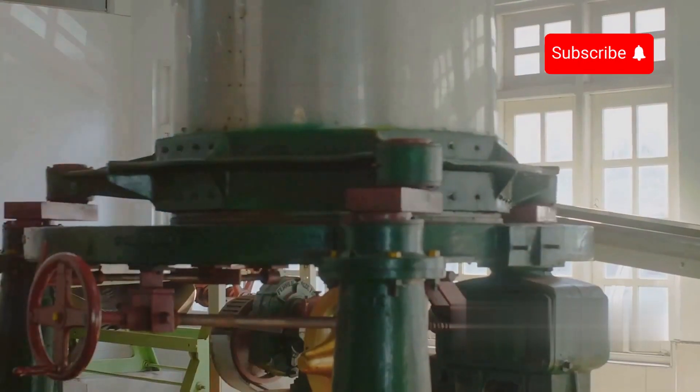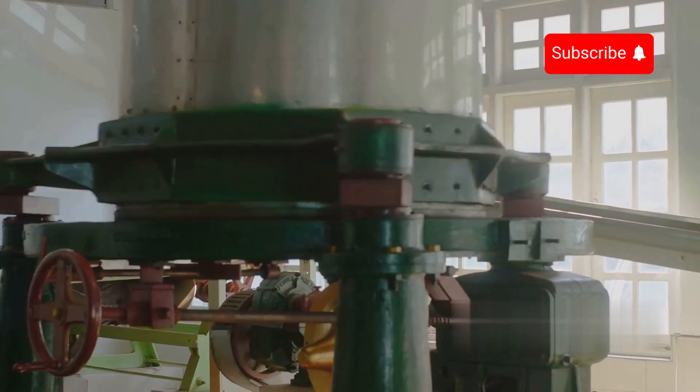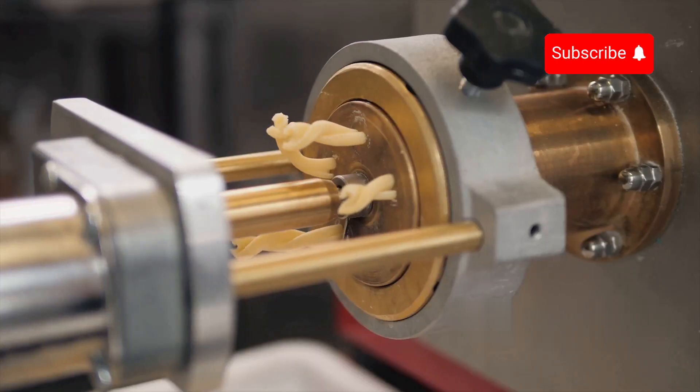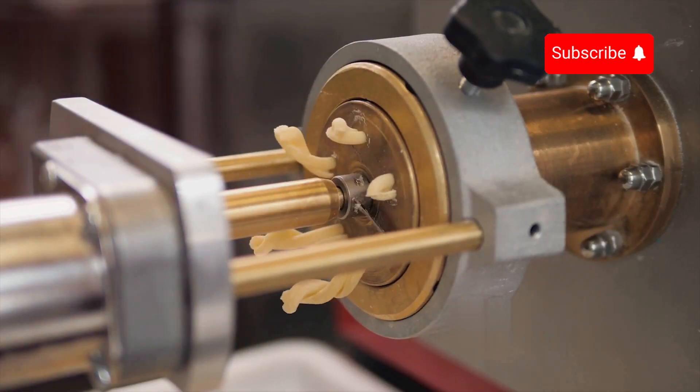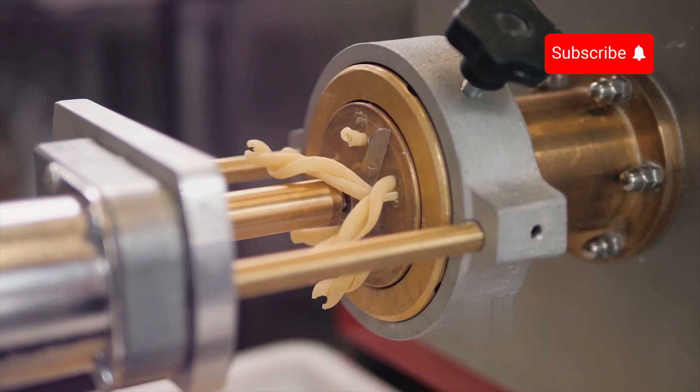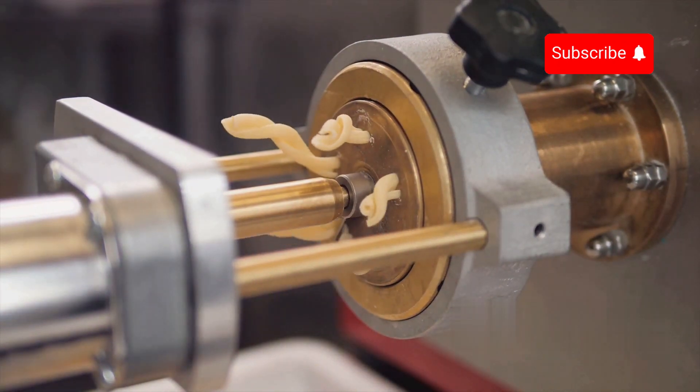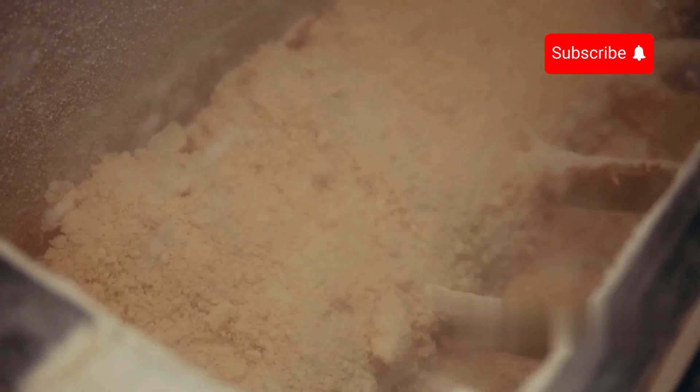The milling process involves a series of rollers and sifters that progressively crush the wheat grains and separate the bran from the endosperm. Modern milling machinery is highly automated, capable of adjusting the grinding pressure and sifting speed to produce uniformly fine semolina. The semolina is then subjected to a final purification process, ensuring it is free from any residual bran particles.